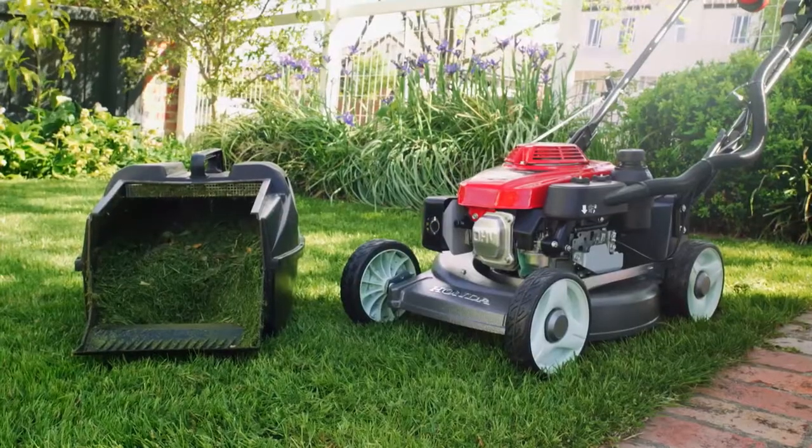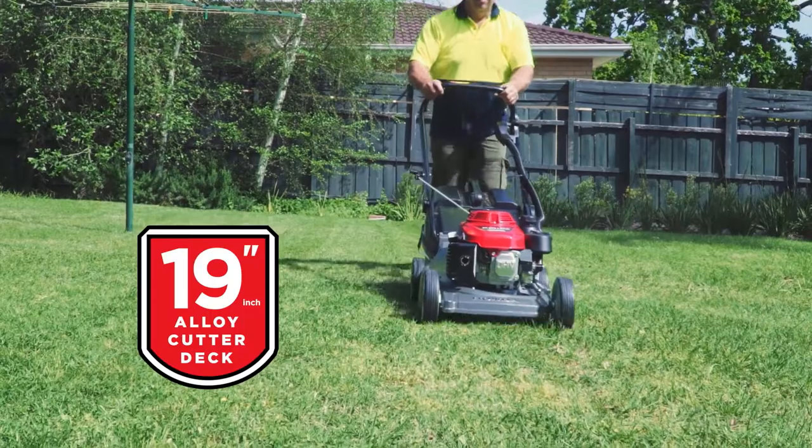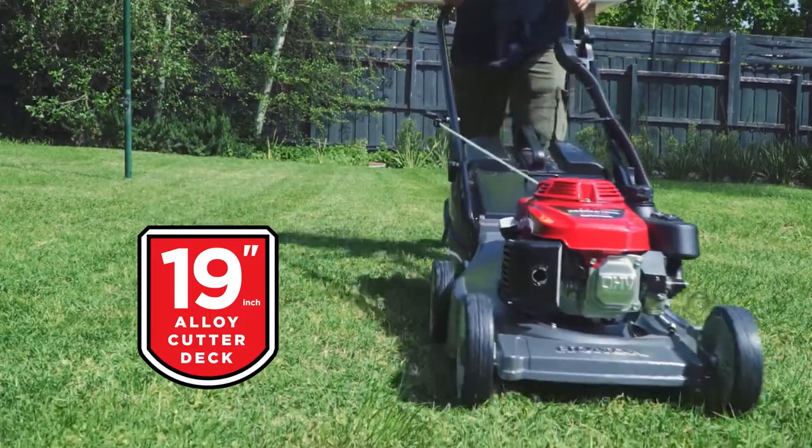It catches, it mulches. It's got a great polymer catcher — 54 litres — so you're not chopping and changing and stopping to empty a catcher all the time. 19-inch alloy deck, there's no rust issues.